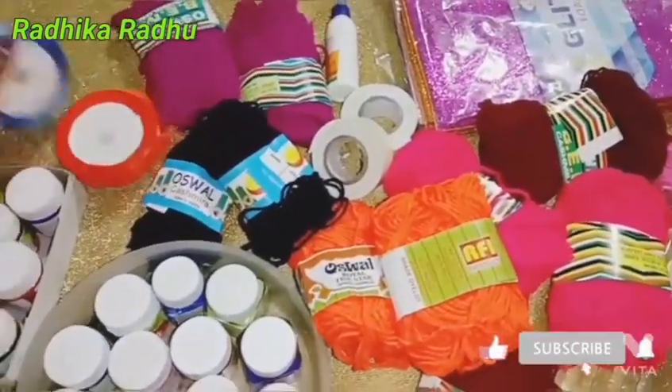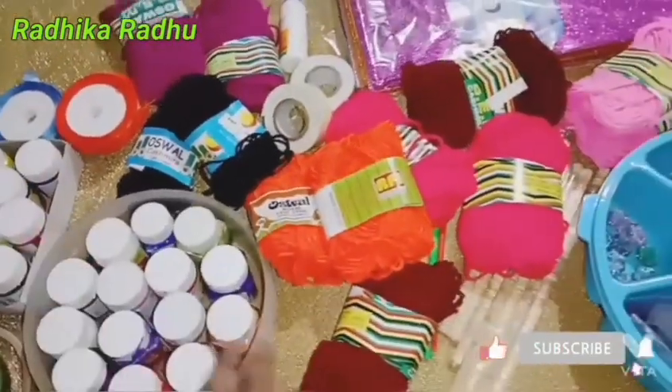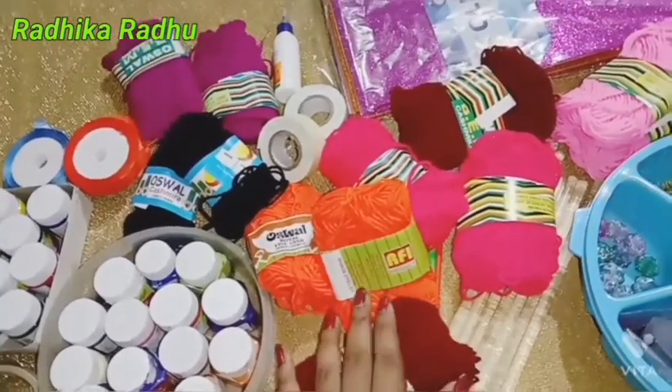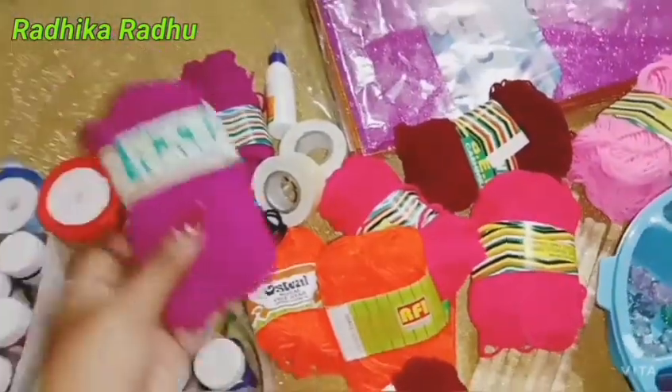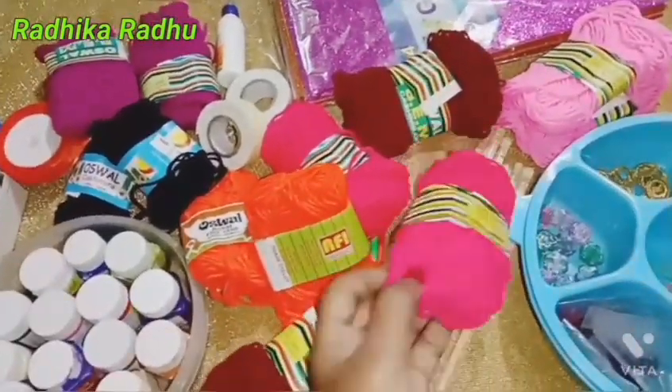The ribbon is 60 rubies. Let's take a look at each wood. It is not 100 rubies. It is 18 rubies. It is a lamp. This is 2 rubies.